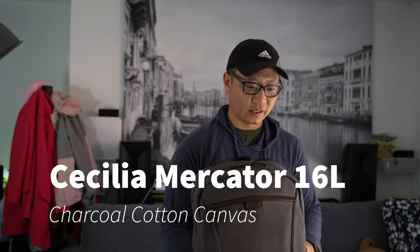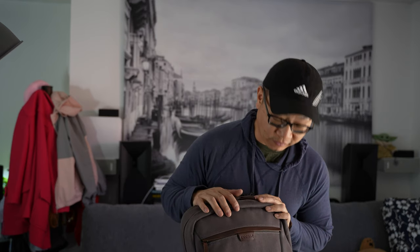Today we're going to do a quick impressions review of the Cecilia Mercator 16 cotton twill backpack. This is supposed to be in charcoal and I've had this for roughly a month now. However, it is going back and let me explain why.